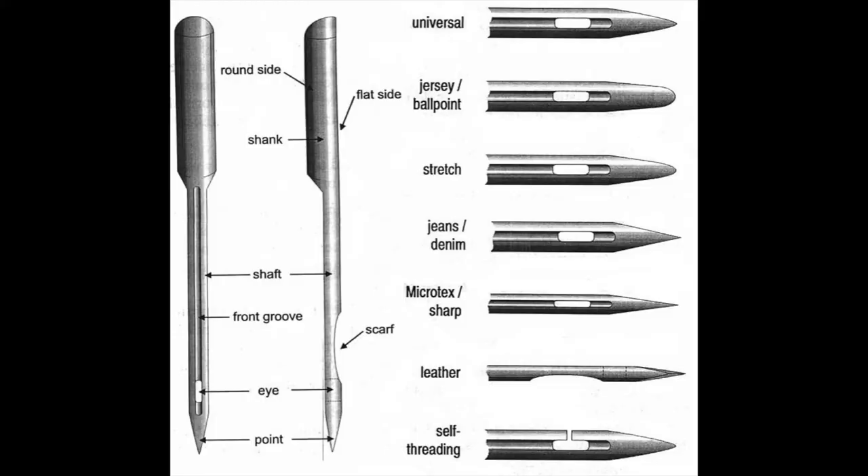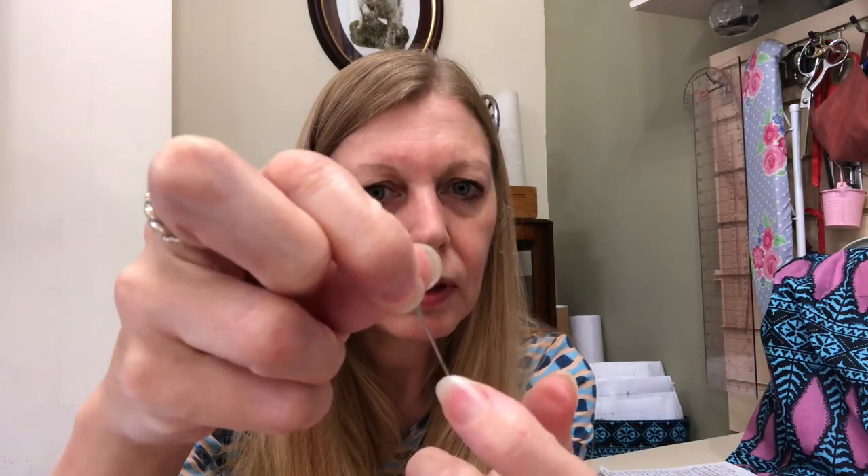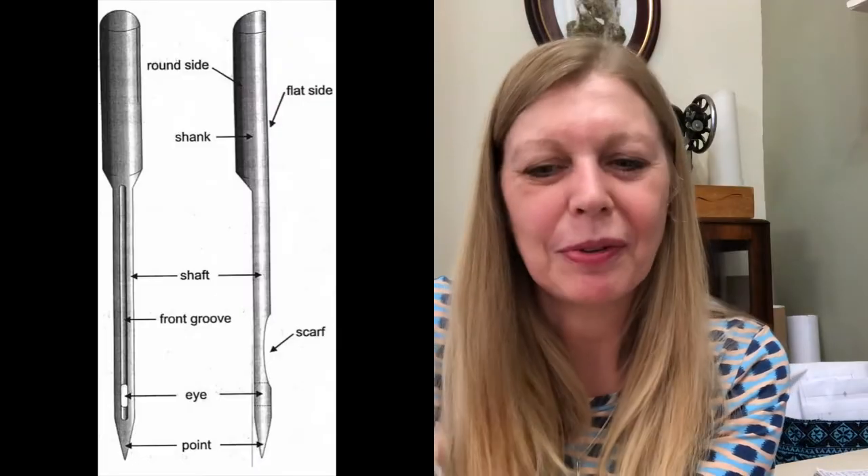I'm going to start off with the anatomy of a needle. You can see there's a flat side and a rounded side, which is quite significant in home sewing machines. The top of the needle is the shank - that's the bit with the flat and rounded side that goes into your sewing machine. Down the needle is the shaft, and there is a groove down there that you can feel with your fingernail. Each different size needle has a different width of groove, and that's where your thread goes. Then you've got the eye of the needle and the point. At the back just before the eye is a little dent called the scarf - that's from the German word 'Hohlkehle' - and that allows the bobbin to come up and hook the thread through.